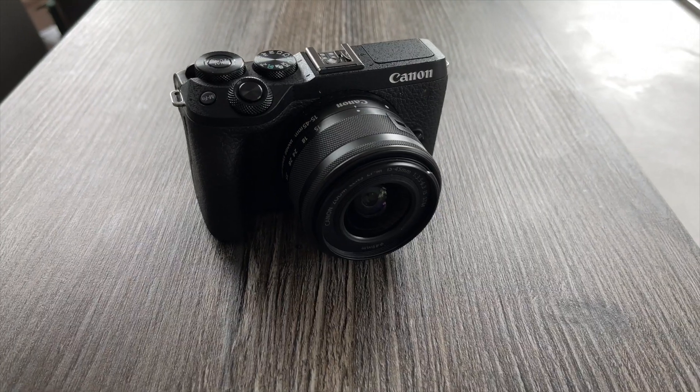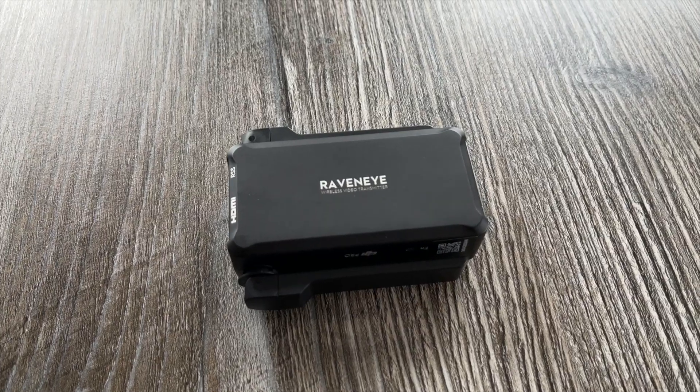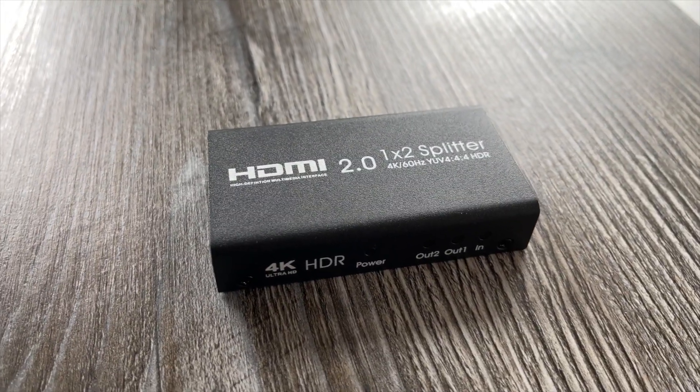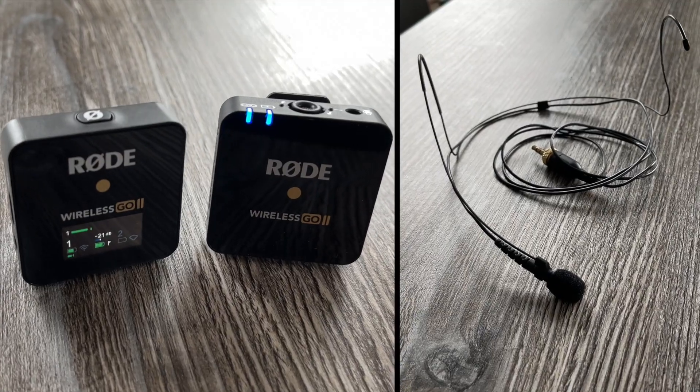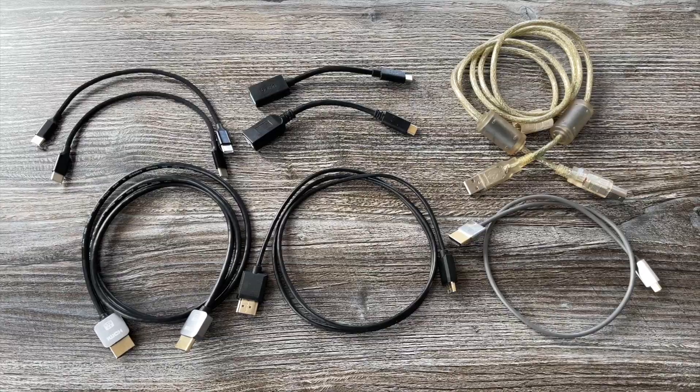It goes without saying that when you're live streaming, video conferencing, or giving classes, you should have the fastest internet connection you can afford and connect to your router with a cable to have the most stable connection possible. I also use a mirrorless camera, a USB capture card, a gimbal, a wireless video transmitter, an HDMI splitter, a wireless microphone system, a mobile device, an audio interface, and an assortment of cables.